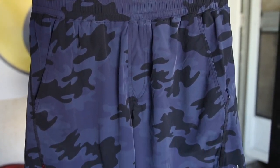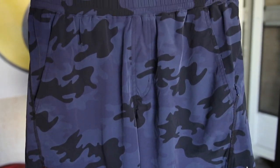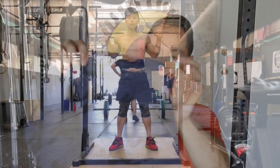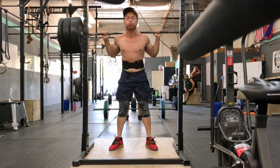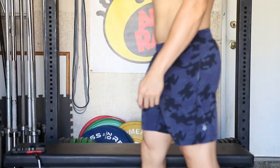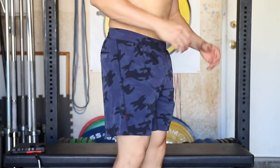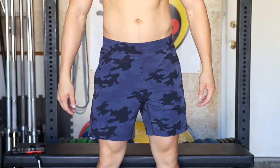The first short we're going to take a look at today is the 7 inch version of the classic Mako short. This has all the makings of the original Mako. It's got two side pockets, one hidden on the right and one hidden zippered on the left, as well as a zippered rear pocket and the Rhone logo on the butt. This one's going to have a four-way stretch fabric with an elastic drawstring waistband — really light, airy material. Extremely comfortable short. It's an all-around good training short that you can be a little bit harder on if you are planning to do any kind of barbell cycling. The 7 inch Mako short retails for $64.